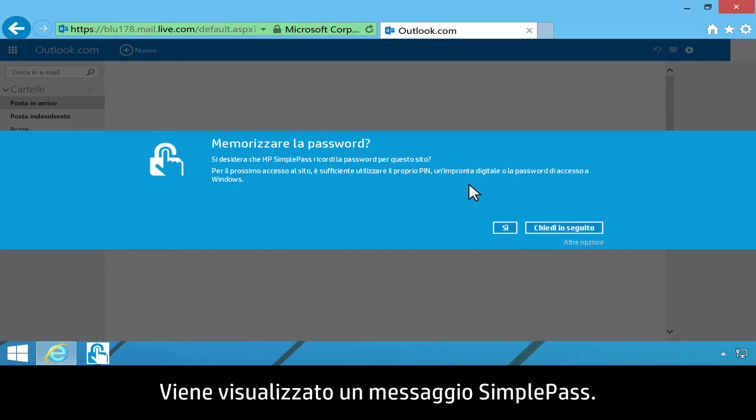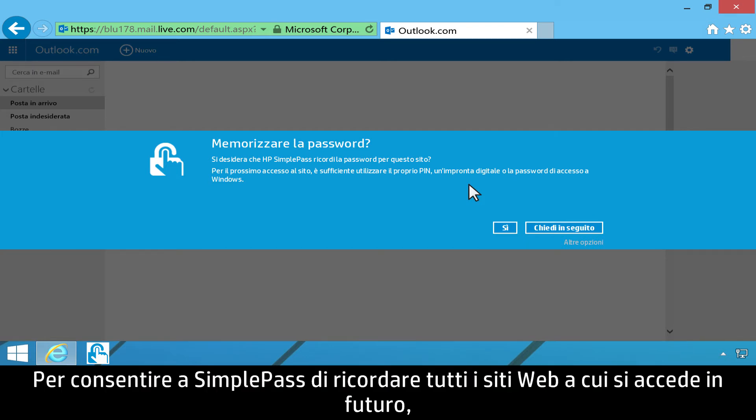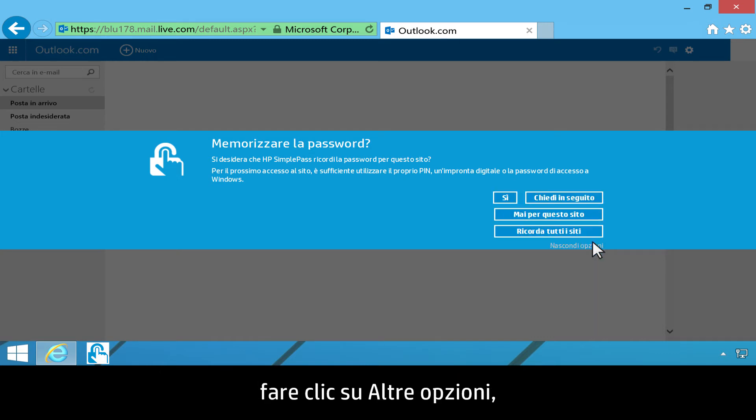A SimplePass message displays. To allow SimplePass to remember all the websites you log on to in the future, click More Options, then click Remember All Sites.